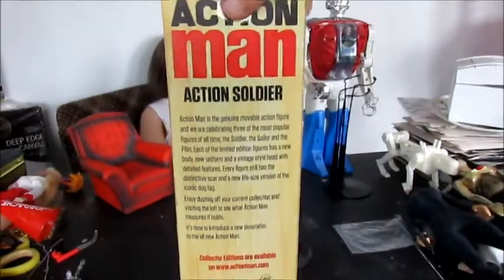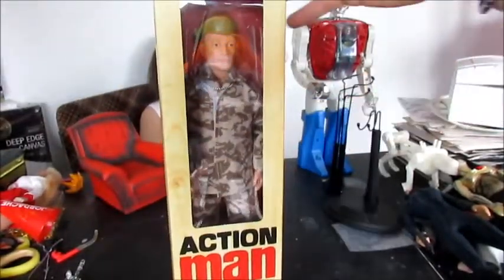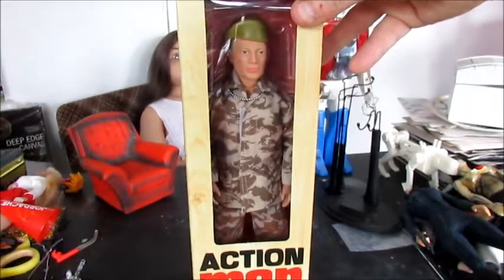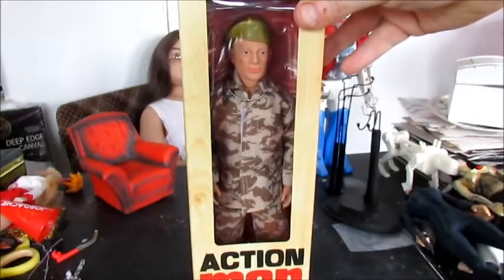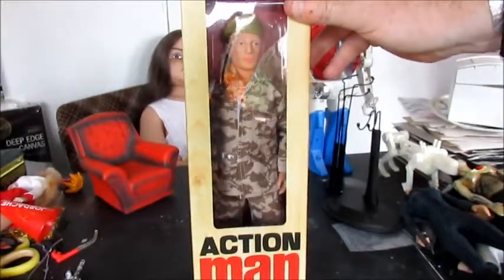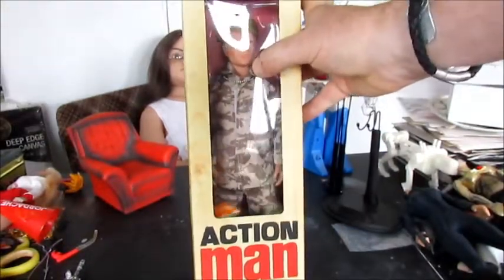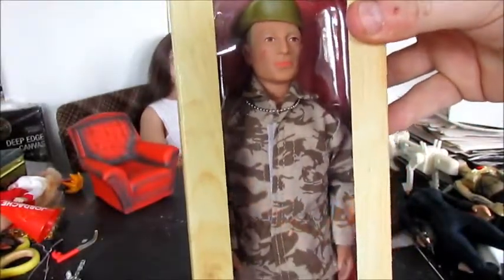These are obviously produced with people like myself in mind. They're not really to get people interested in buying Action Man or releasing a whole new series for children of nowadays. That's obvious from even just looking in the window — they've cut corners here. Look at the hands, they're just wrong. And you can tell from his neck, he hasn't got the right neck joint either. There's just something not quite right about it.